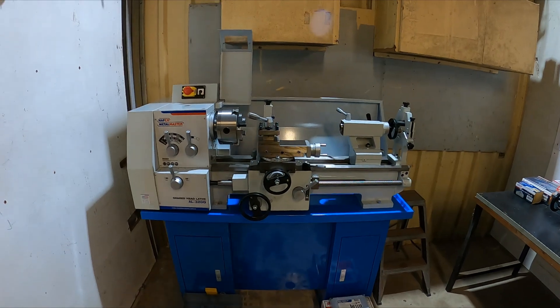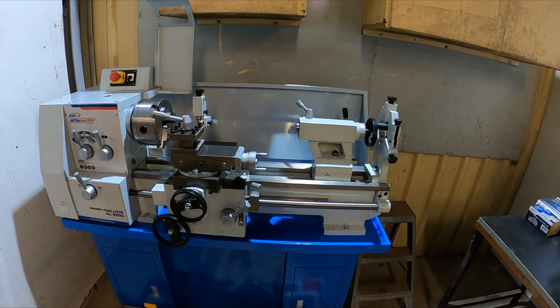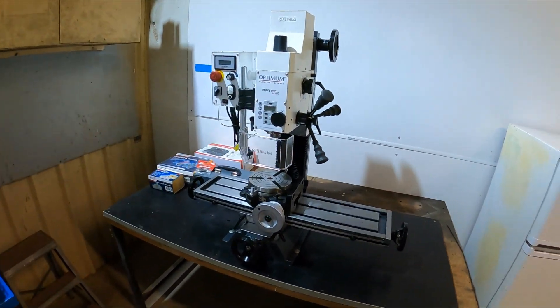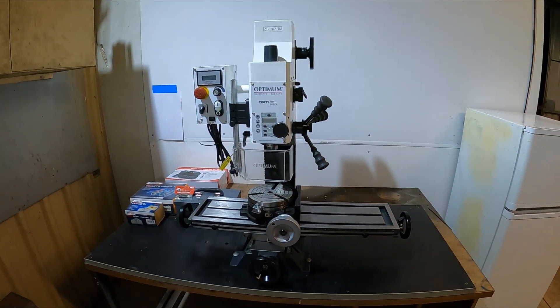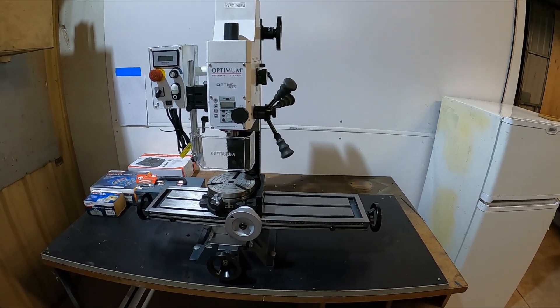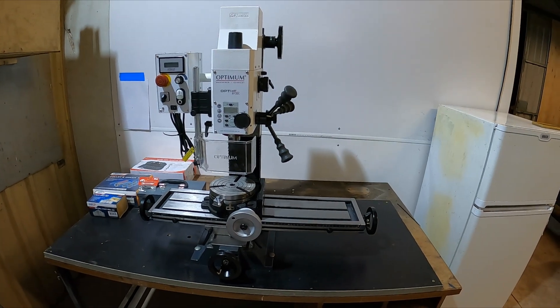They should have them within a week and they're going to send down a bench-mounted metal shear so we can cut all those laminates, because I'm pretty much over cutting them with the tin snips. So that's our update for today — 15 hours done. I think I'm ready to go have a shower, bite to eat, and hit the hay for an early start tomorrow.